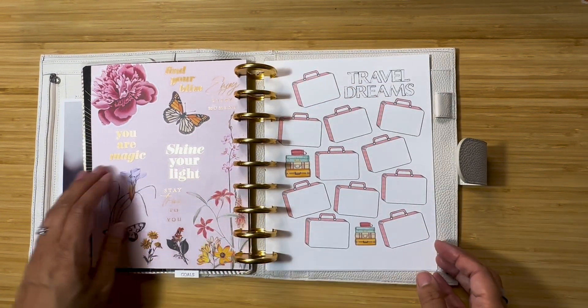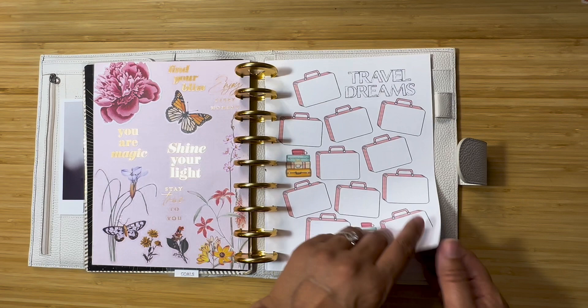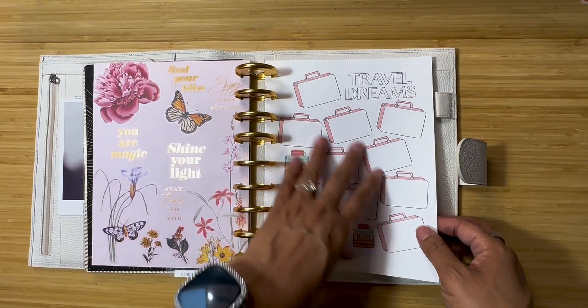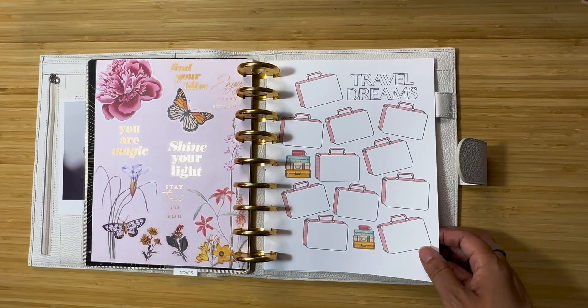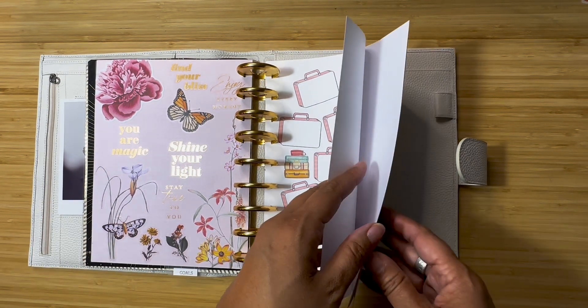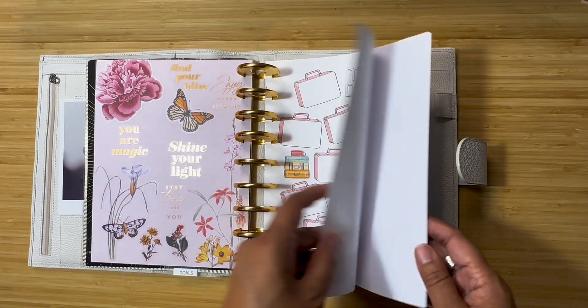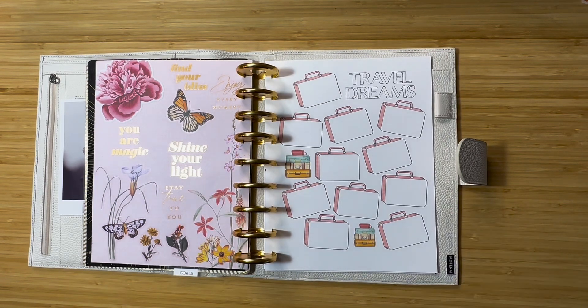The affirmation page says: enjoy every moment, shine your light, your magic, stay true to you, travel dreams. I need to start putting some of my travel stuff in here because researching this last trip I found so many places I totally want to go — like Croatia and Slovenia, all over France. I think I will keep my self-care section next.